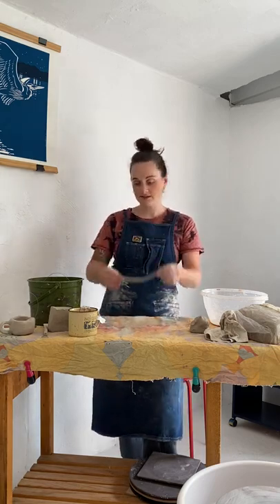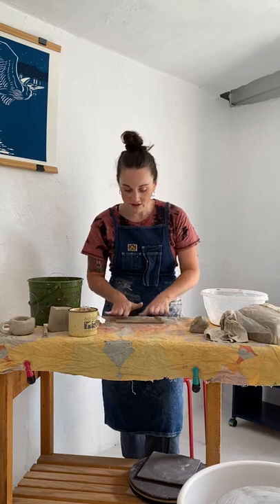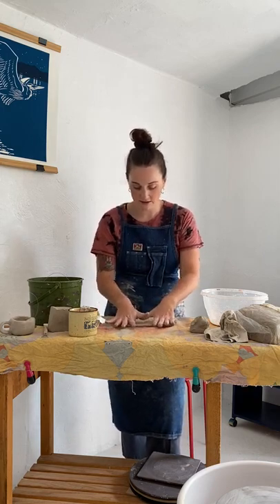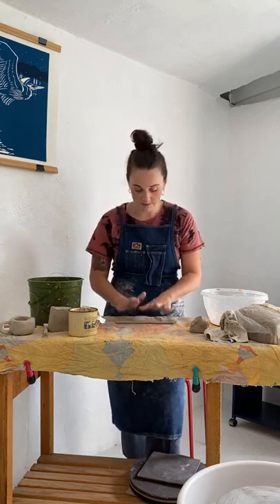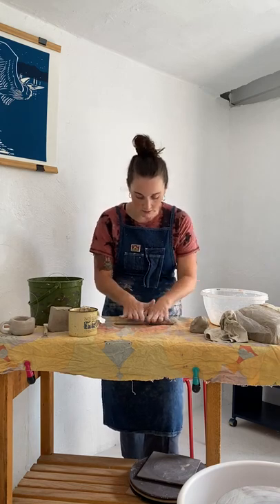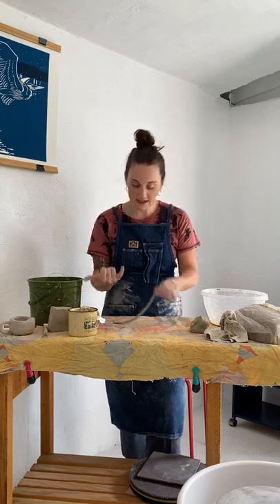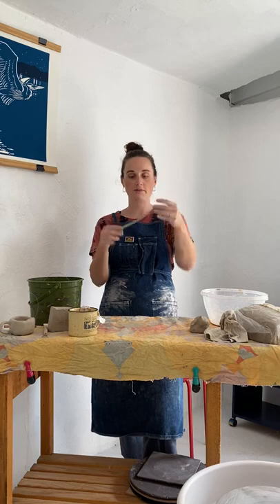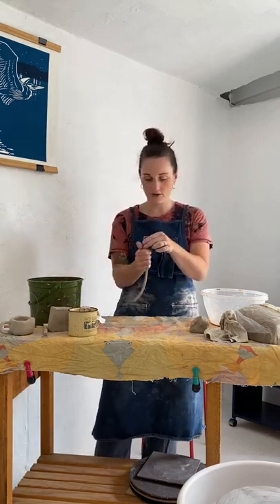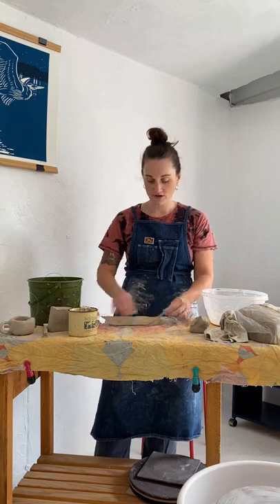You want the clay to be the same thickness throughout. If you have one side that's a little more lofty, roll in that section for a bit until it is the same thickness throughout. Use all of your fingers, not just one finger rolling. Think about the thickness of your pinky as the maximum — it can be a little bit skinnier, kind of like licorice. Add some water because coils tend to crack a little bit.